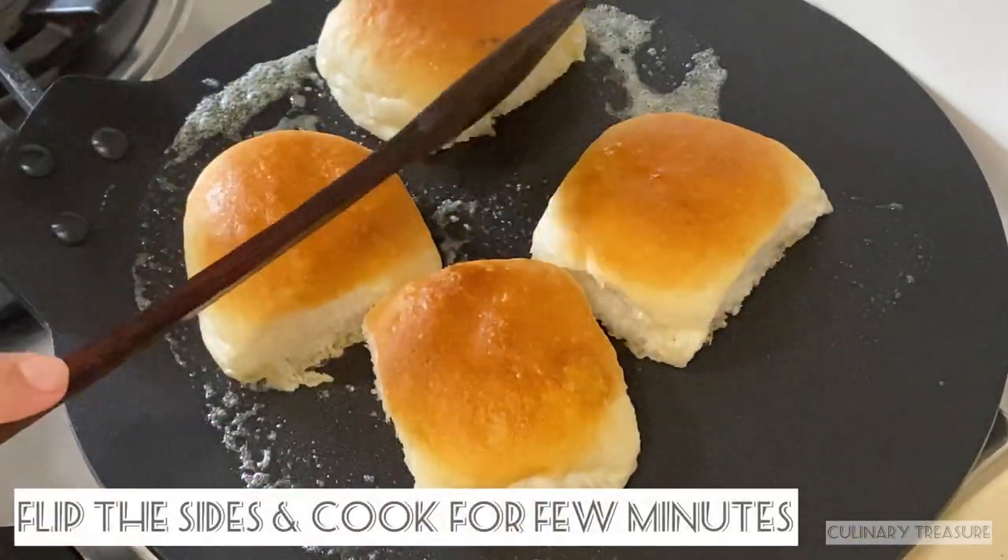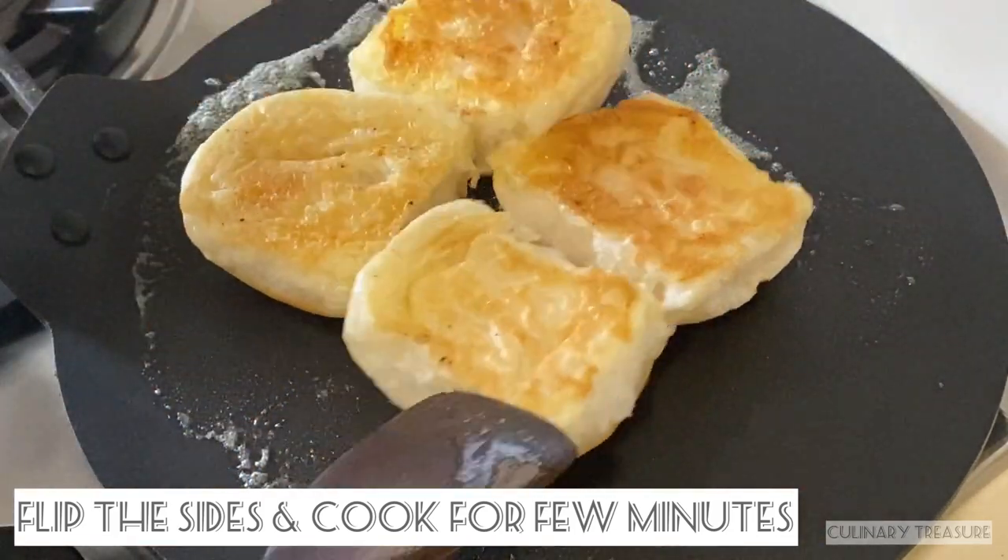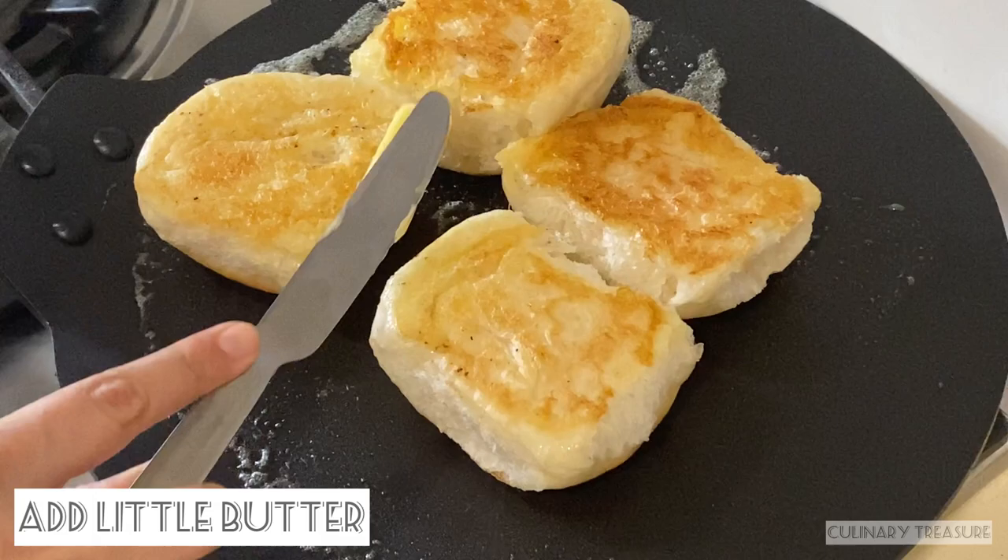After 1 to 2 minutes, when one side is done, flip the roti. We will add a little butter on the other side and cook until done.